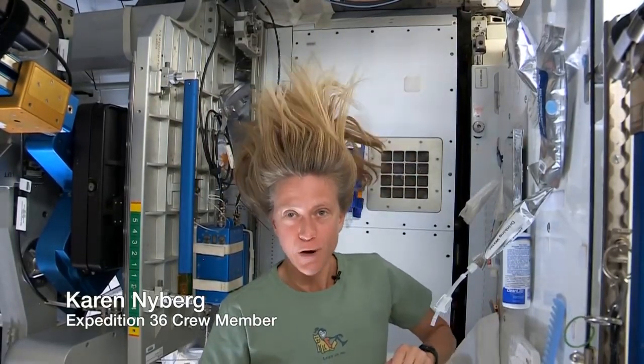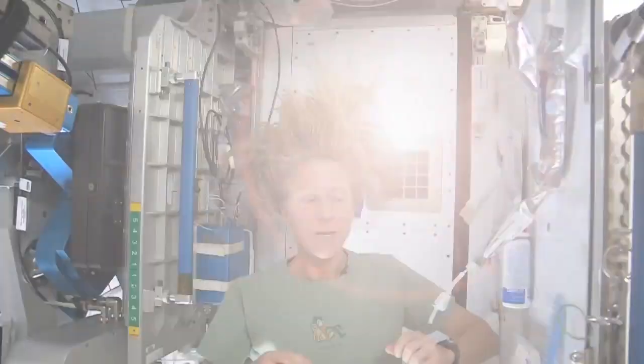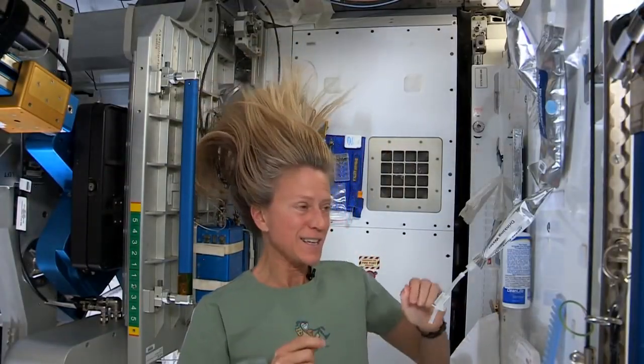I've had a lot of people ask me how I wash my hair in space, and I thought I'd show you how I do it. To get started, these are the things I need.